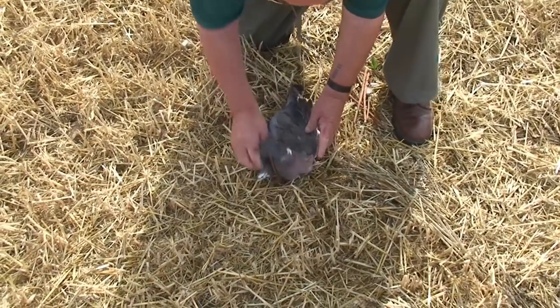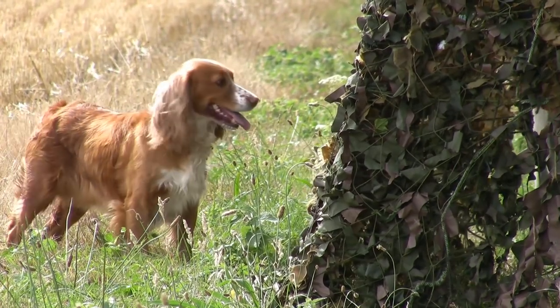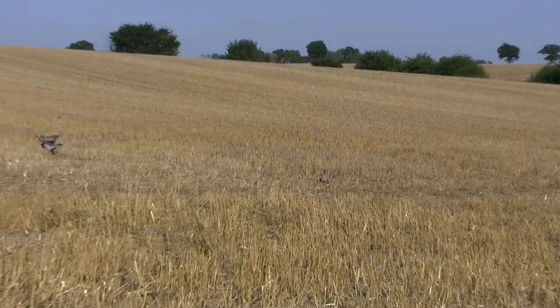With an air rifle you don't disturb anybody, whereas with a shotgun you can hear it two miles away. It's so much friendlier for the people around and nobody knows you're there.